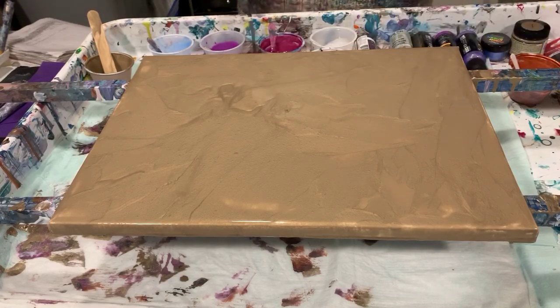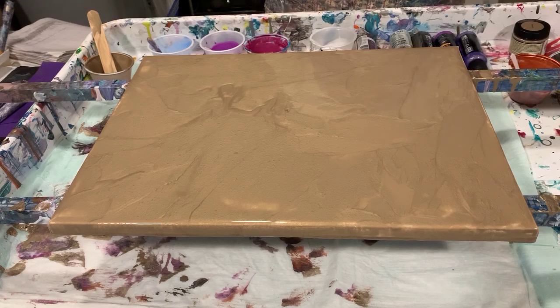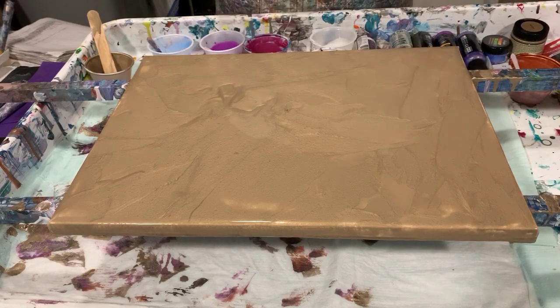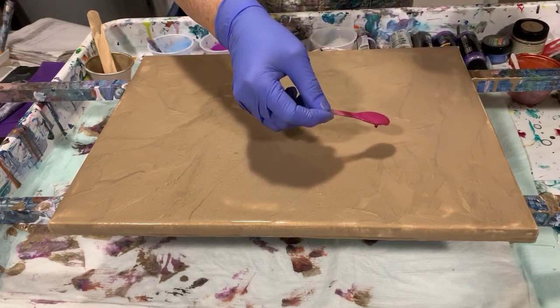I really wanted to use a square canvas but I don't have any, so I thought it's a little difficult to do a swipe from the center out, so I'm going to offset it — let's give it a try. Oh, I do have one more color I wanted to mention: Color Art primary elements stargazer. My pouring medium today is two parts Floetrol, one part paint, a squirt of GAC 800, and about a teaspoon of Liquitex gloss medium and varnish. I did not add any silicone today. I think I'm going to make my circle start right about here.